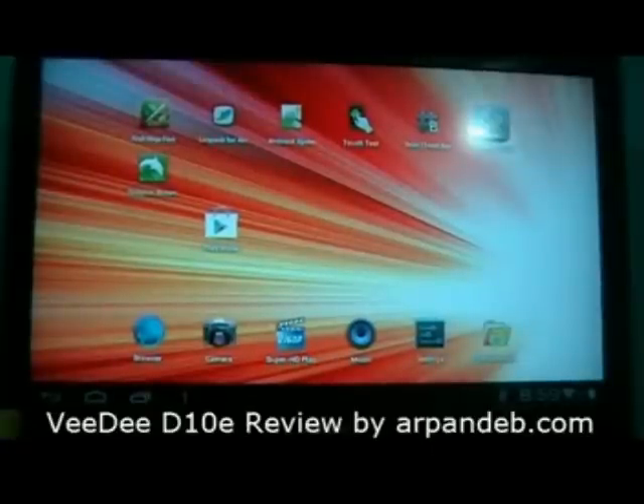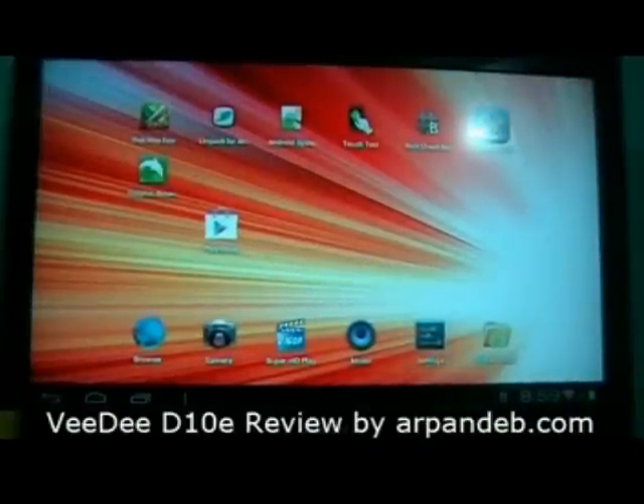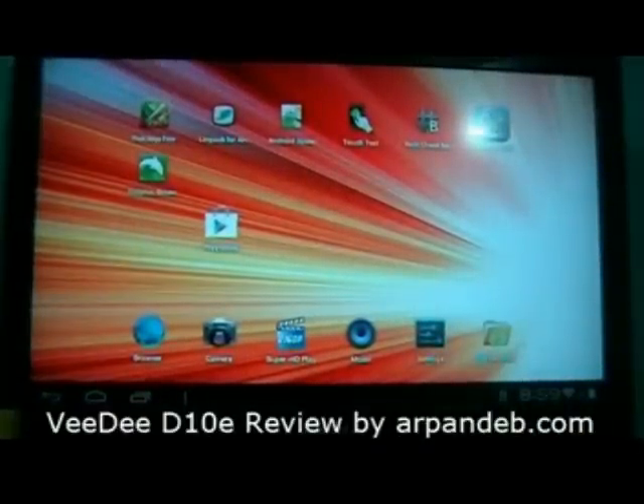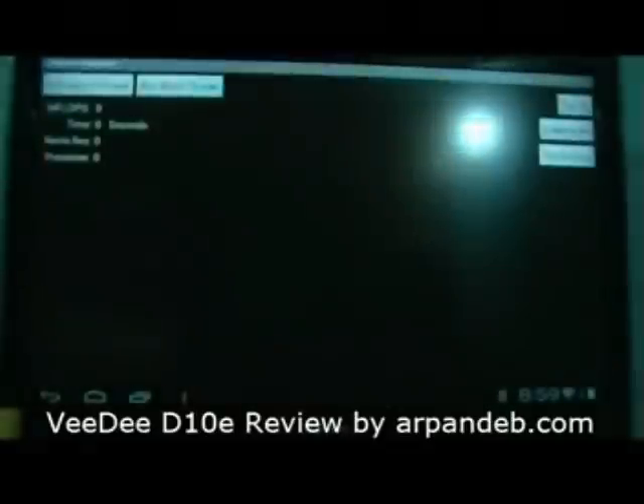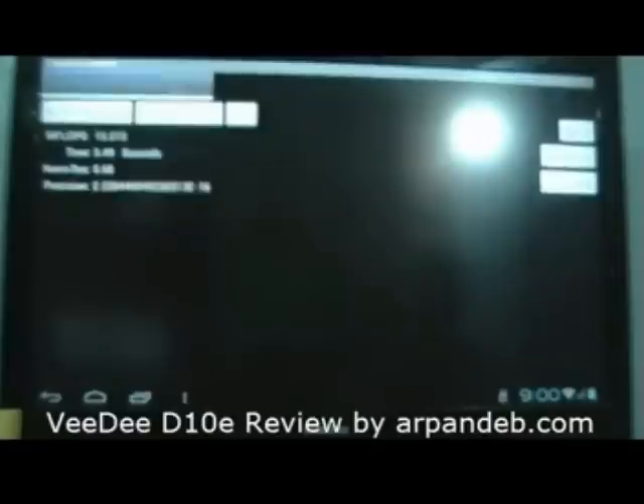Let's see the app screen — not a lot of apps, only a few of them. Now let's start testing by using the Linpack benchmark. Let's run the single-threaded test. It said it could take at least 30-plus seconds but it took less than that. The speed is 15.273 MFLOPS, which is quite good for a budget tab.